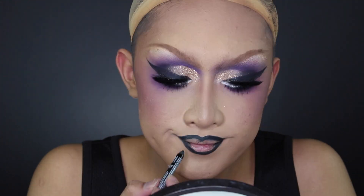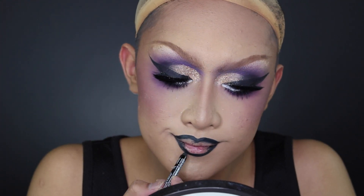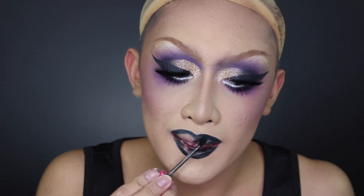The last step is the lips — I went in with a black eyeliner to trace the shape of the lip, which features a really prominent cupid's bow as one of the big makeup trends of the era. Then I just filled it in with black lipstick, but eyeliner works just as well.